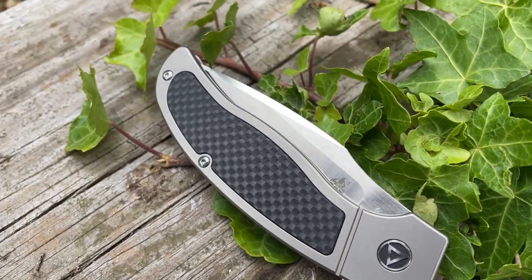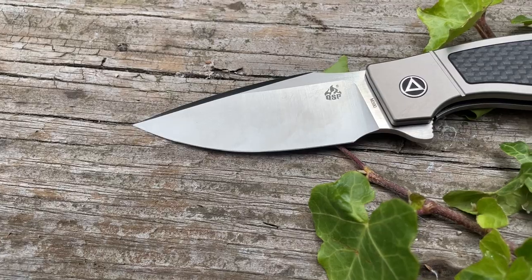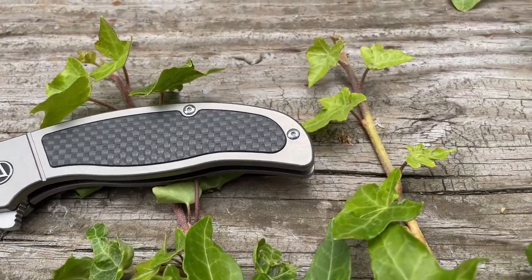Guys, I have been really impressed with most of the QSP stuff I've seen at shows, but we've never had much of it on the channel. But today is a change because QSP sent me a big box. You saw us unbox it, and we're looking at the QSP Legatus. I am thoroughly impressed with this knife.